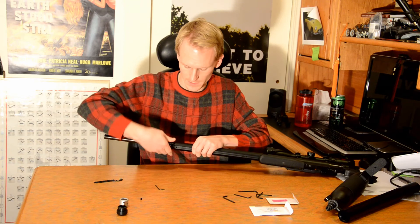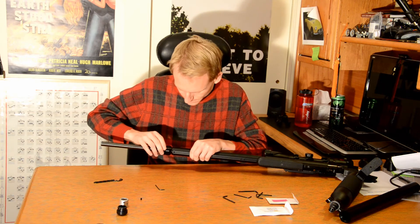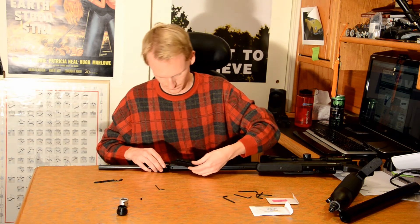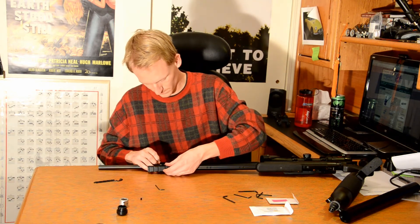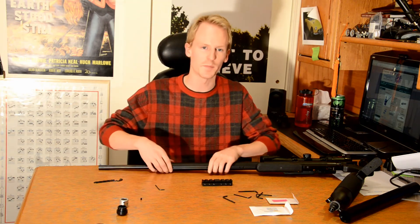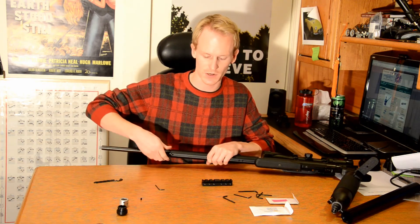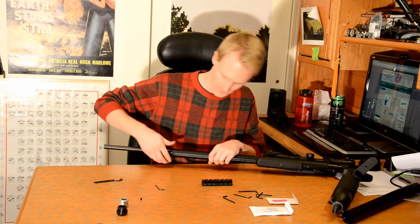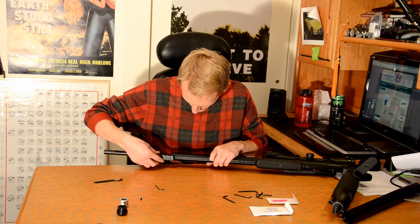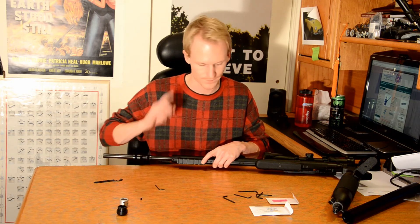I need to back up a step and actually install my Picatinny rail, because once I install this, it will be more difficult to reinstall. So, unscrewing this for a second — I'm going to slide my Picatinny rail back on, this time in such a way that I can still see that Allen screw. Lesson learned.